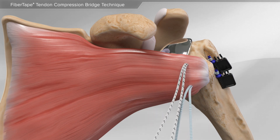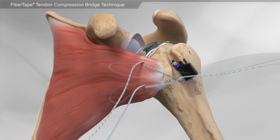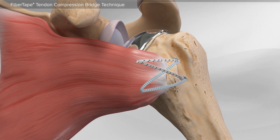The suture tapes are then passed through the subscapularis and the tendon is placed back to its original position. Through a series of steps, your surgeon will connect and tie the suture tapes together, securing the subscapularis back to the bone. This completes the subscapularis tendon repair during a shoulder replacement.